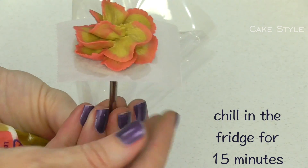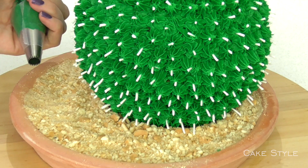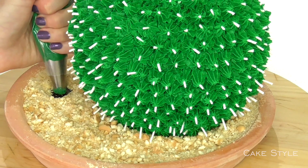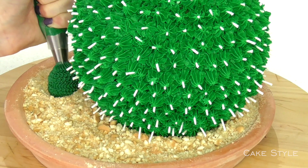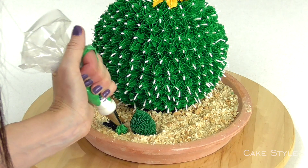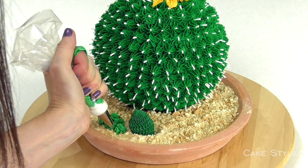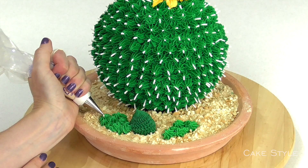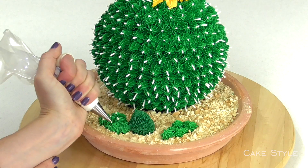Pop this and the rose into the fridge for about 10 to 15 minutes to set. Starting off to the side with our dark green, I am going to remove a little bit of our soil and pipe a great big dollop. Taking a 21 tip in a slightly paler green, make a space and do lots and lots of dollops together, and then again on this side. Taking our white with a number 2 tip, just do little dollops on all of these.